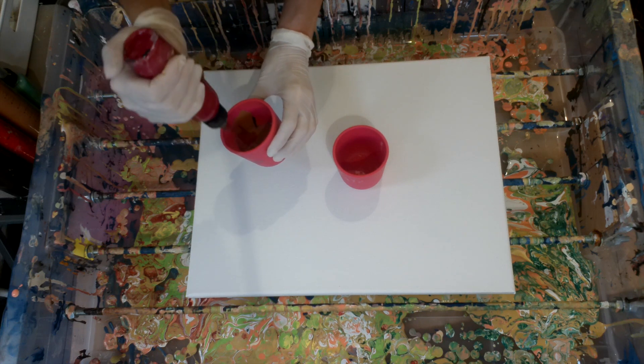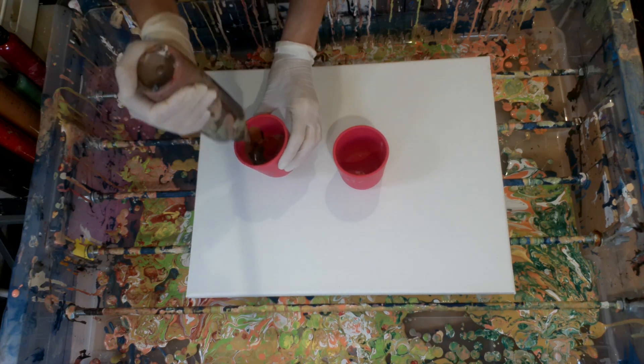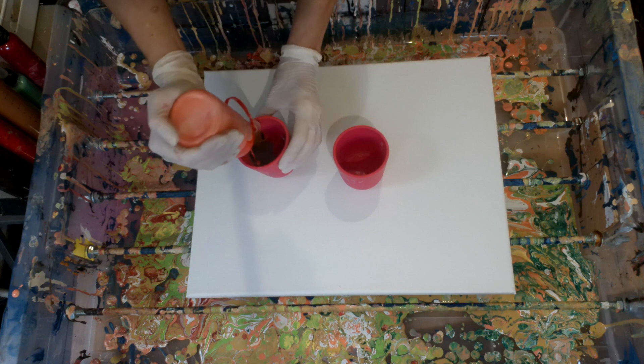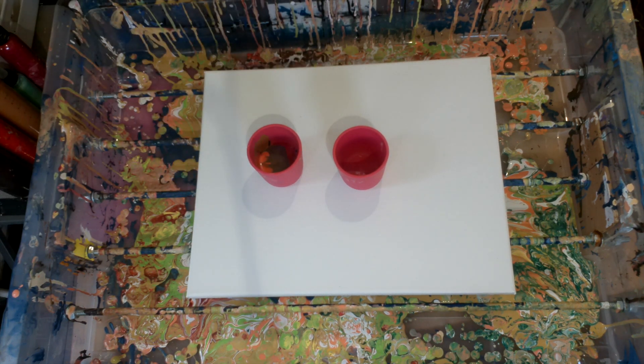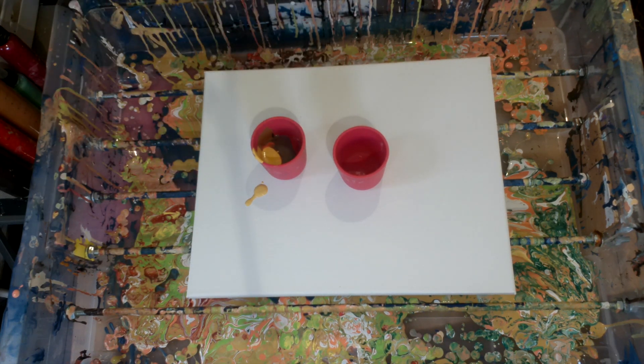Then a Burnt Sienna by Liquitex Basics, then Alizarin Crimson by Liquitex Basics. Then I put some metallic brown — it's a craft paint brand. This is Pabllo Iridescent Orange Yellow, and then Yellow Ochre by Campus.